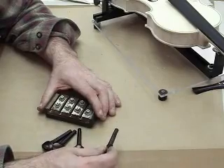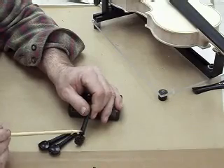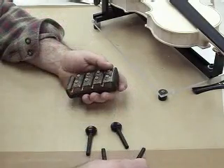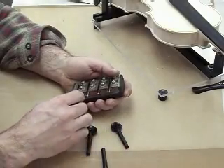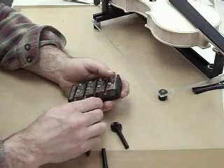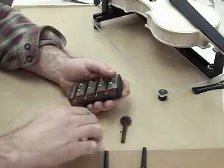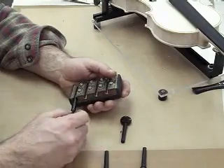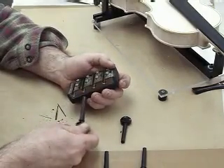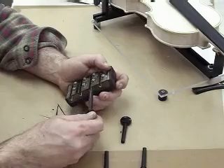I am going to repeat this same process to shape the pegs. Score around the shoulder of the peg and then slowly turn it to size in the peg shaper. Starting with the first peg, test fit in each hole to see which hole you need to start shaping in. You want to use the largest peg first so that all four pegs will end up the same shape. Stop at the shoulder and repeat this process with the other three pegs in each hole until you have the desired peg shape.